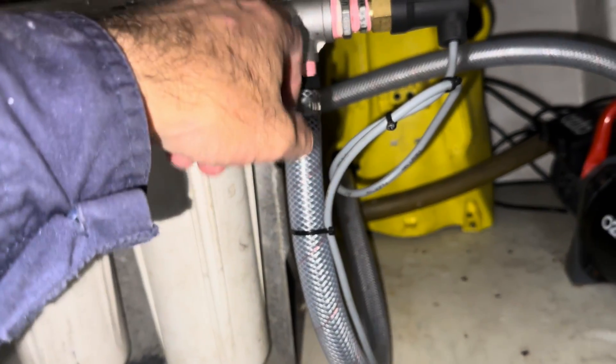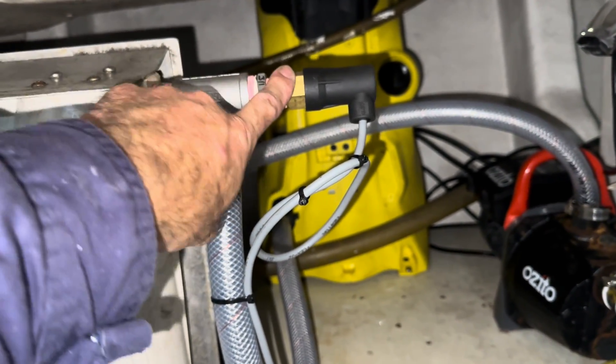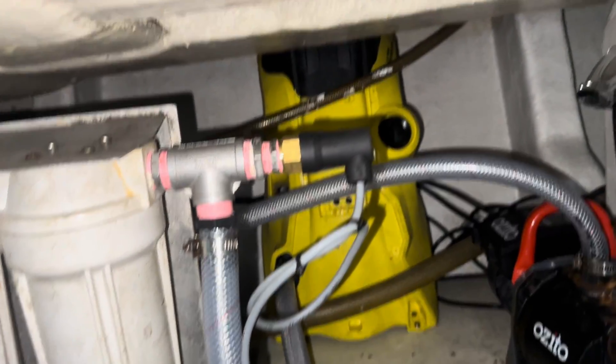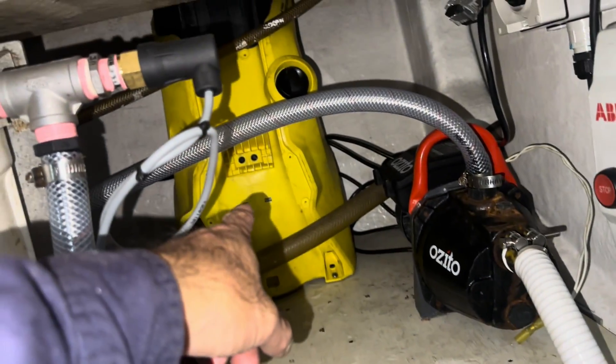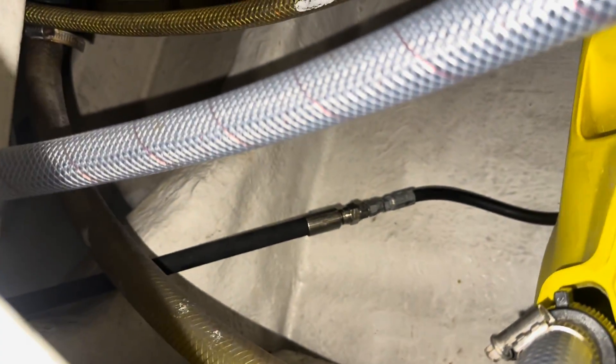From there we've got a T here, and we've got a low pressure switch — just a basic hydraulic pressure switch set at about 6 psi. Then from there it just feeds straight into the Karcher. They've modified the back of it with a hydraulic adapter.